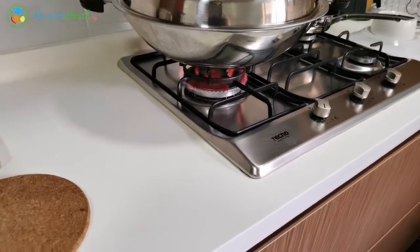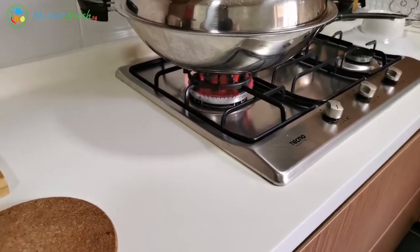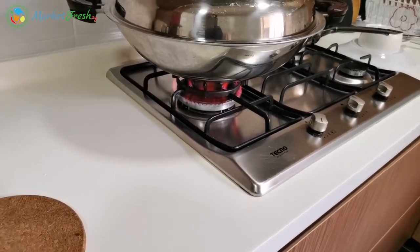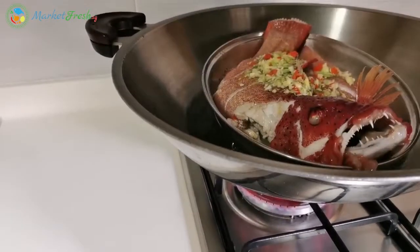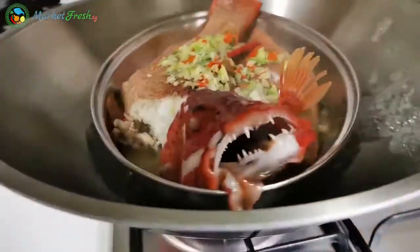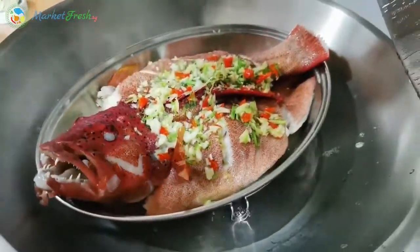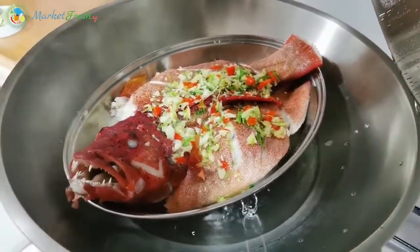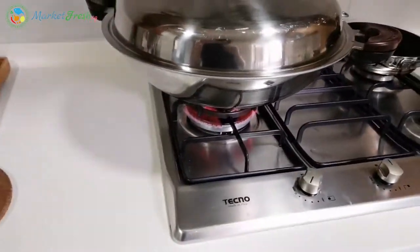My fish needs to steam about 10 to 12 minutes because my fish today is a little bit big — about 600 to 700 grams. So how do you know whether your fish is cooked already or not? We look at the eyes — the eyes must be quite white in color. But as you can see, my fish is a little bit big, so I'm gonna steam it for 2 more minutes.